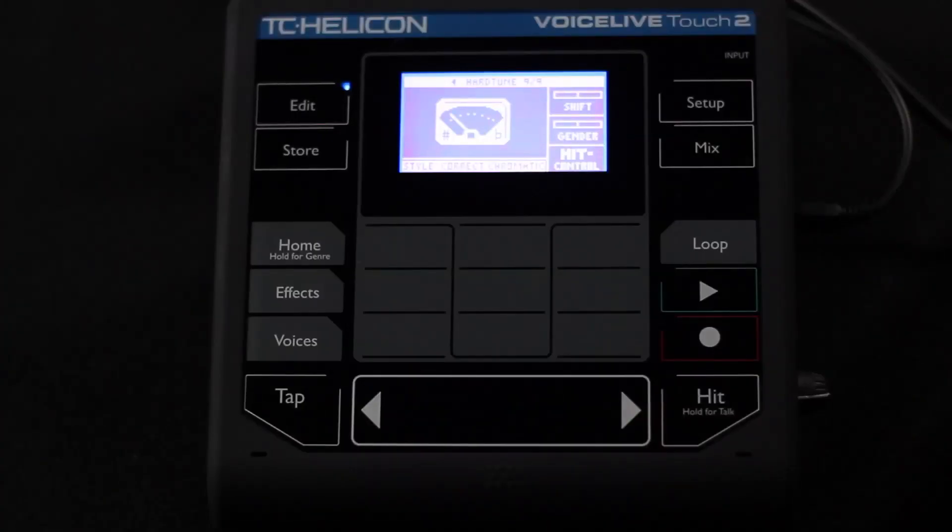If you go into correct chromatic, that's essentially like setting the pitch correction amount to 100%. It's a stepped chromatic — not based on key and scale. It's just going to take you to the nearest note based on the number of cents you are away from that particular note, which means you could be corrected to the wrong note if you're closer to the wrong note than to the right note.